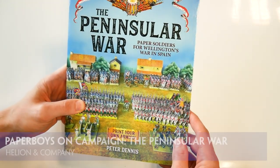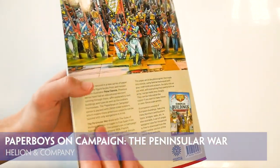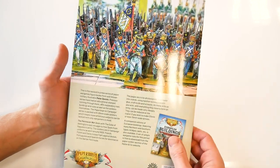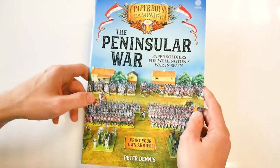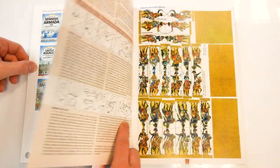Hellion and company have once again teamed up with artist Peter Dennis to produce the second book in the Paper Boys on Campaign series, this time focusing upon the Peninsular War during the Napoleonic period. This 48-page softback book consists of sheets of paper-based figures that may be photocopied and cut out to create huge armies.